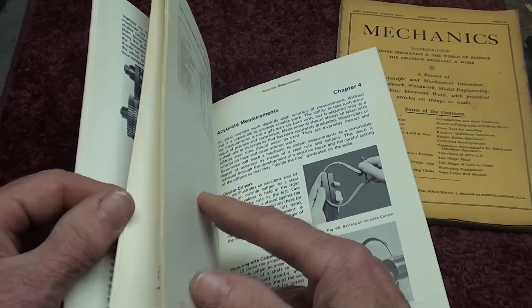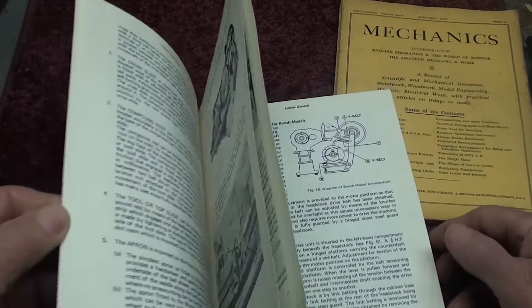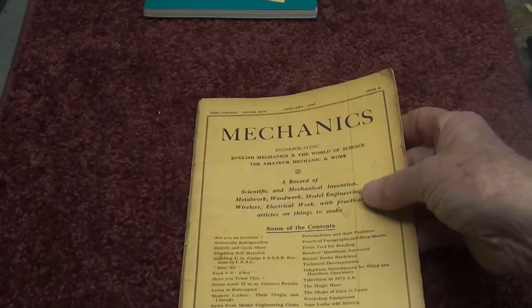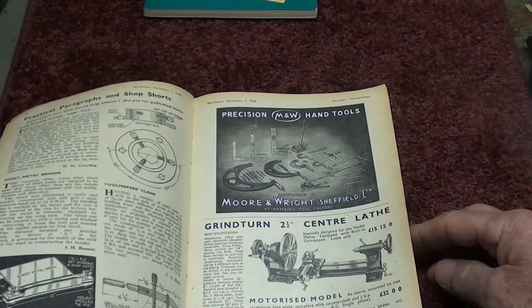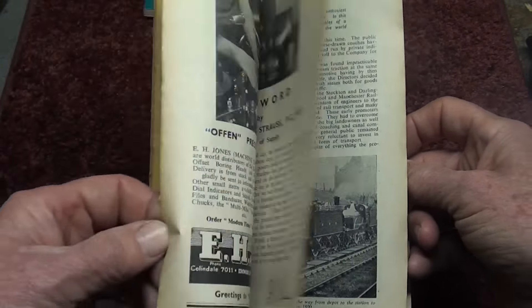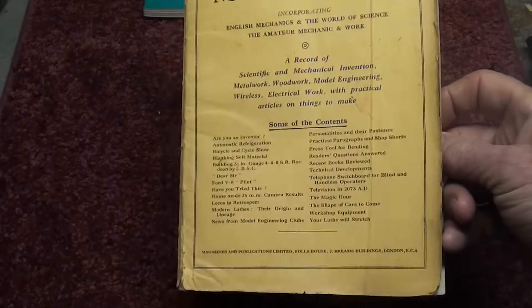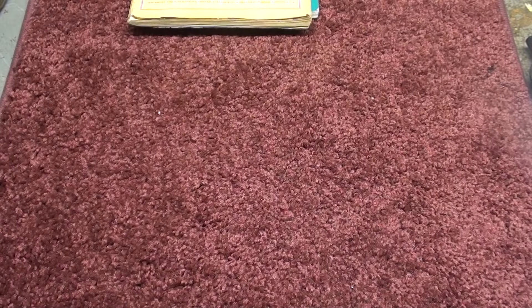The Boxford book has all kinds of pictures regarding tools and grinding. It's a nice addition to my library. Along with it he sent me this book from 1949 on mechanics. The British people, the guys from the UK, are just wonderful model makers, and this is the kind of journals and magazines that were read over there. I thought you might find that of interest — I certainly did.